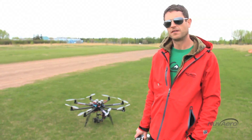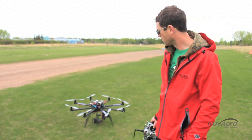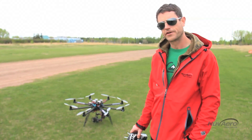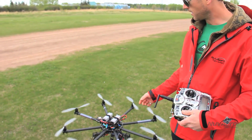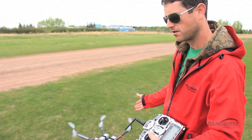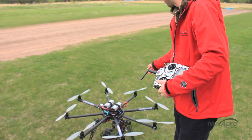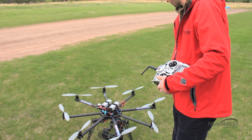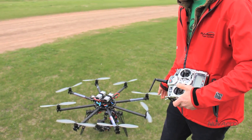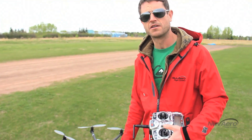Now that the copter's built, we need to look over our work to make sure everything's good before we put it in the air. We're going to check to make sure all the lights are on and specifically that each propeller is turning in the right direction. I'll do a little motor start so we can scan each propeller. This is spinning really fast, so if you slow them down we can tell number one, two, three, four, five, six, seven, and eight are all spinning in the right direction.